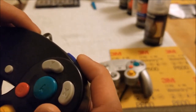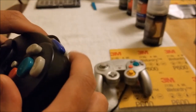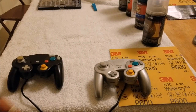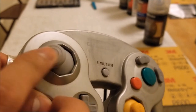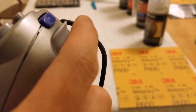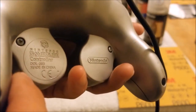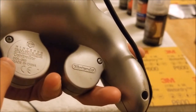The Z button is super noisy and there's no locking mechanism when you press the trigger all the way down. Going on to the GameCube controller — it has a more rubberized stick, they do not yellow, the buttons are lower on the controller, there is a locking mechanism, the Z button is silent, and they use three prong screws in the back. We have our Nintendo logo and our GameCube logo.